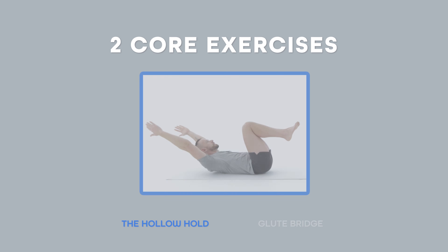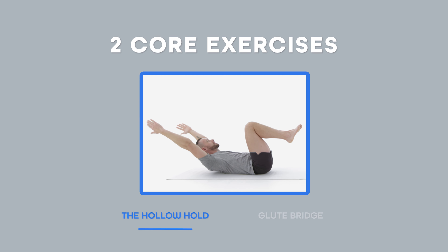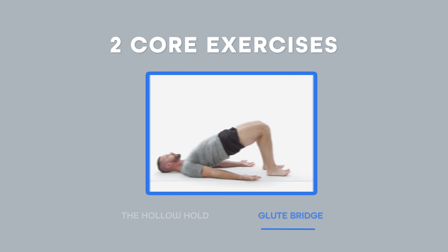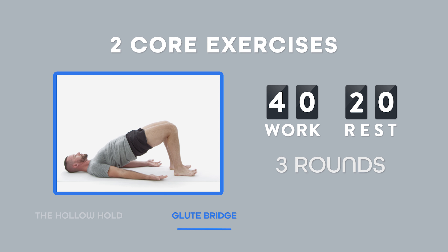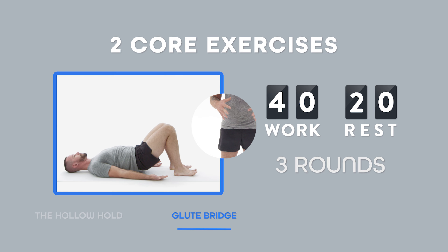Now, in this workout, you'll be using the following two exercises: hollow holds and the bridge. We'll do this for 40 seconds of work and then give you 20 seconds to rest after each exercise. We'll repeat these two exercises for a total of three rounds. So make sure you have a comfortable spot on the floor or even your bed or couch, and let's get started.